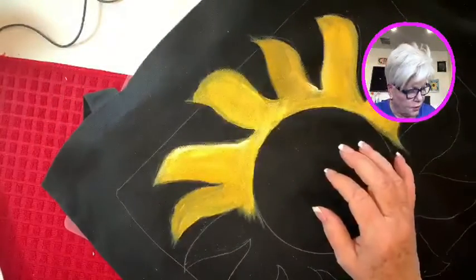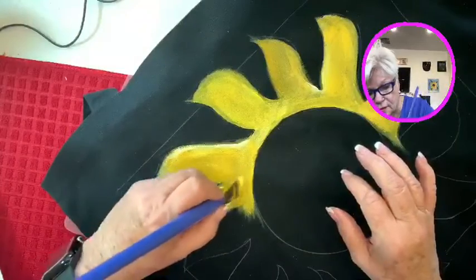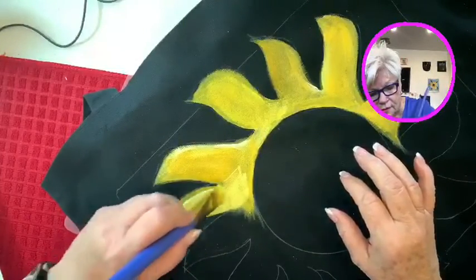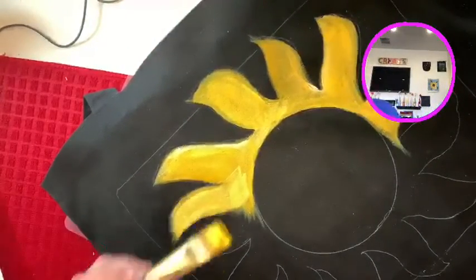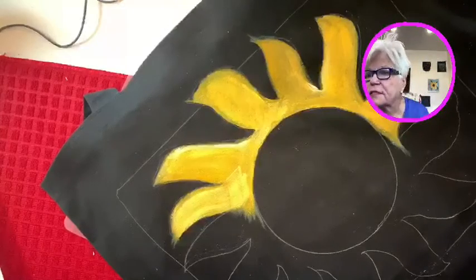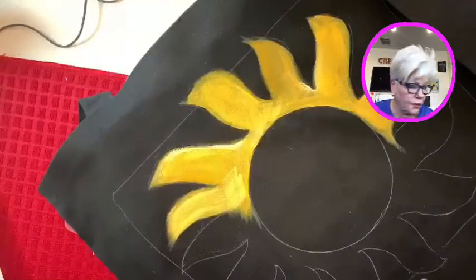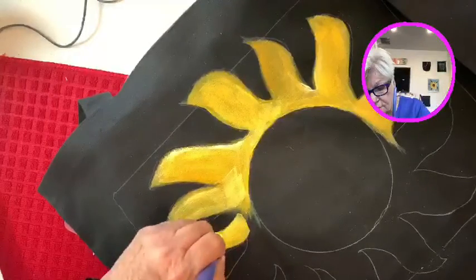Anyway, let's put a little bit more white around here. Sandy, you'll be seeing this again — this is what the final product is going to look like. That's the one you'll see in a couple of weeks in Lakeland, Florida.